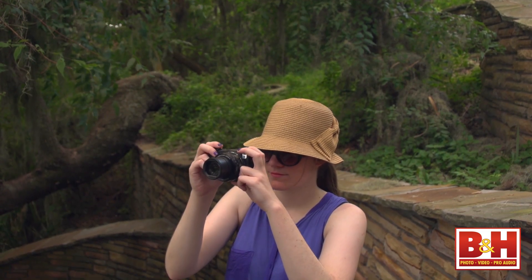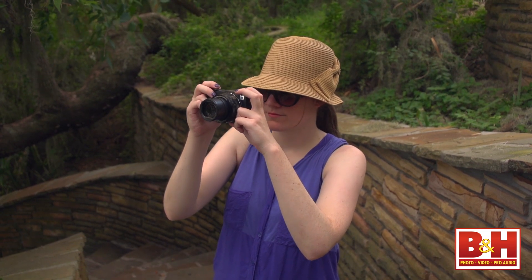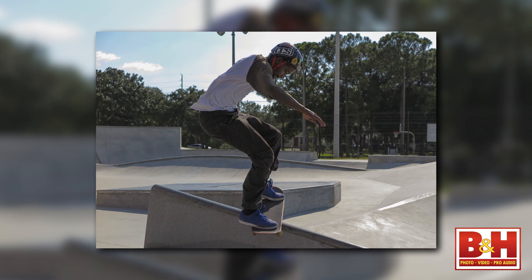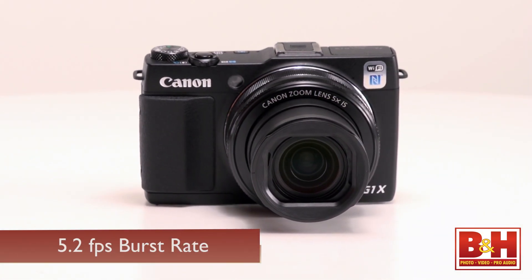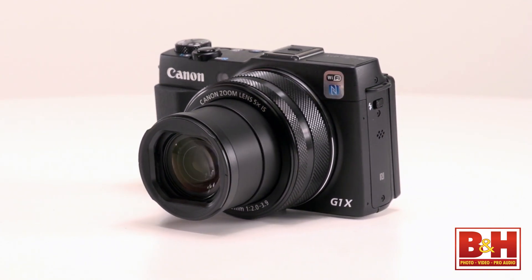The controls give you quick access to most settings, and the startup time and first shot time were surprisingly quick. The autofocus time was quick in both bright and low light, but I found the low light focus accuracy to be just a little weak. The burst rate is nice at up to 5.2 frames per second, though that's with JPEG images at a fixed focus.